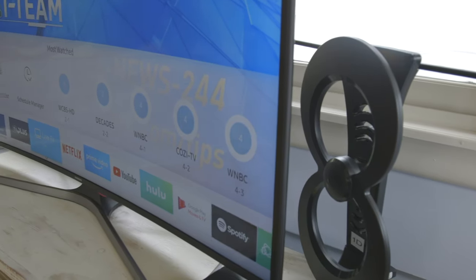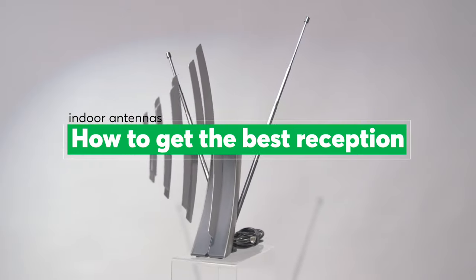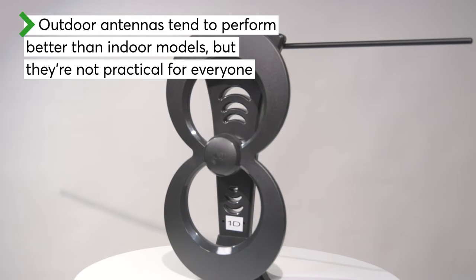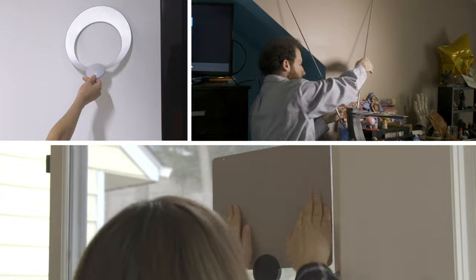Antennas give you free over-the-air TV including local channels sometimes missing from streaming lineups. The latest indoor HD models come in a variety of shapes and sizes, but getting crystal clear reception has everything to do with the right setup.